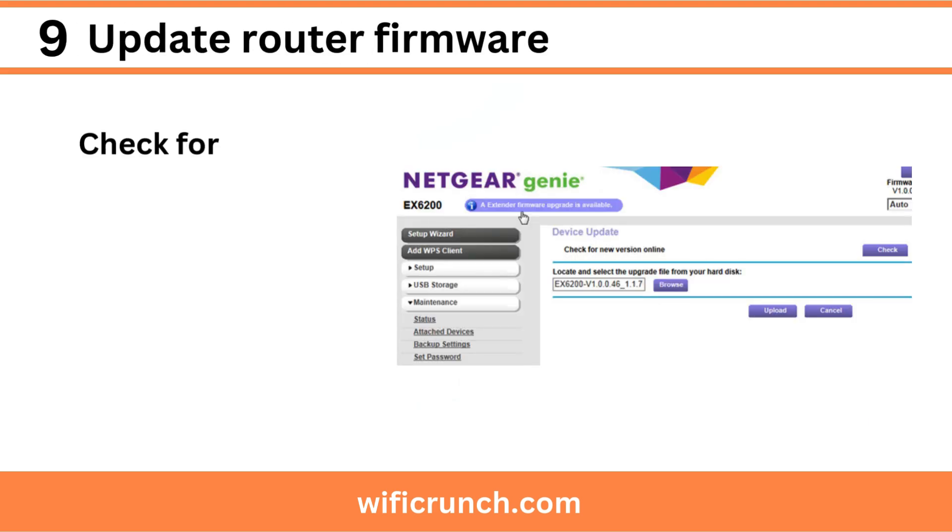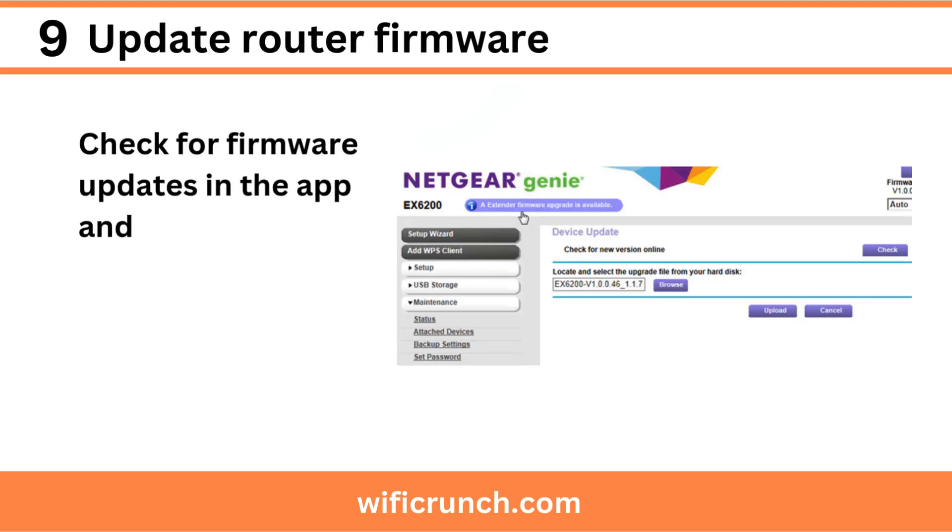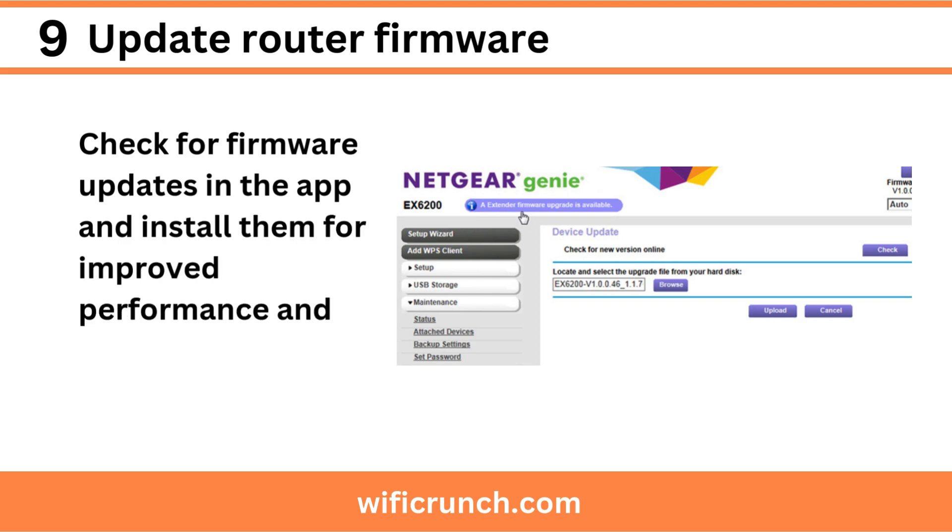Step 9: Update router firmware. Check for firmware updates in the app and install them for improved performance and security.